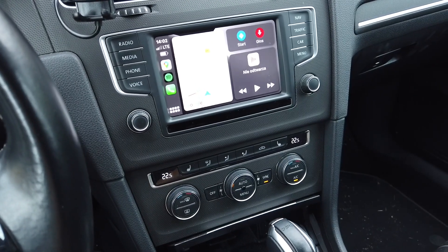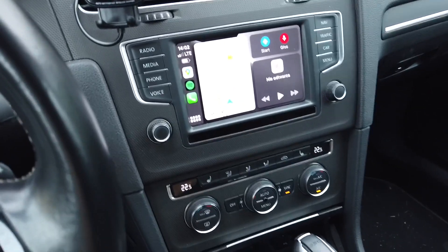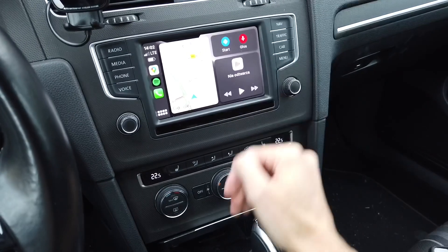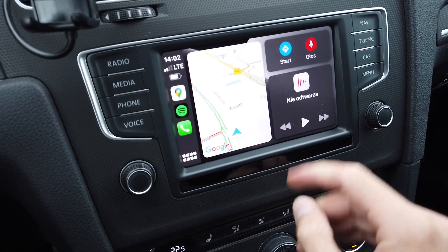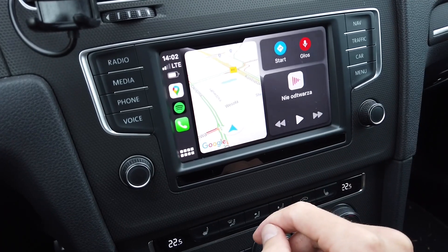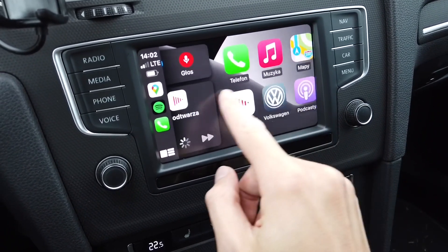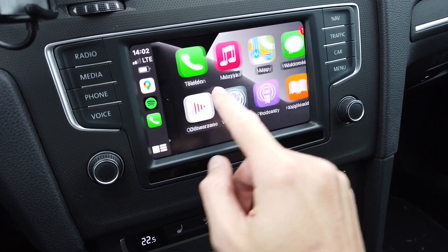It took about 10 to 15 seconds to boot up and then another 10 seconds to connect with my phone and bring the CarPlay interface onto the display. We can check if the music works and if the controls work. There's a little bit of lag, which is expected with wireless connections.